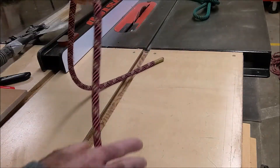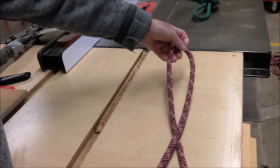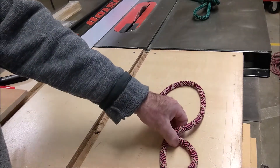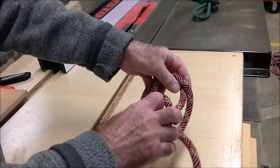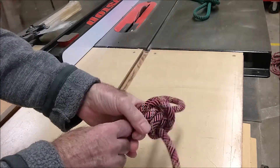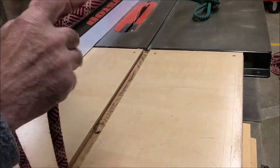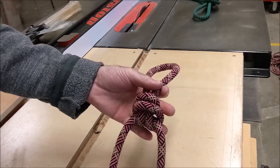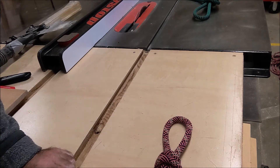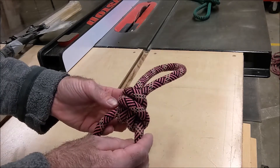Knot number three is an alpine butterfly. You take a loop out of your rope, twist it once and twist it a second time, creating that little gap. Then you're going to take this loop down through here and push it up through that hole — and that's an alpine butterfly. A really important thing about all knots is both inspection and dressing. Dressing means you get all the pieces to lay really nice and flat, so there are no crossovers that give away the strength of the knot. And inspecting is more important than anything — before you're going to use it, you want to make sure you tied it correctly. That's knot number three, the alpine butterfly.